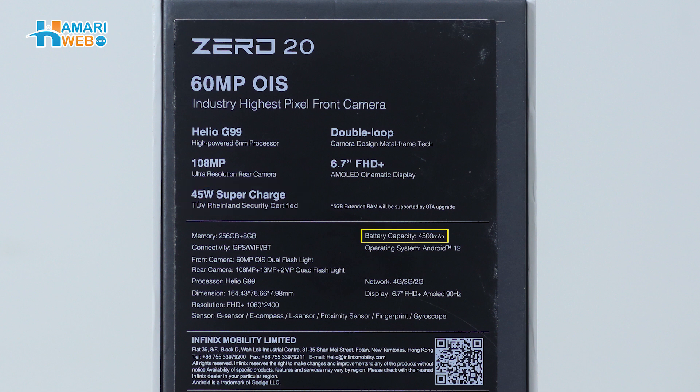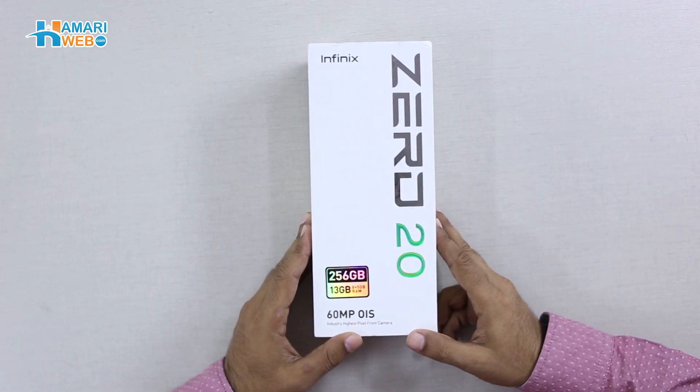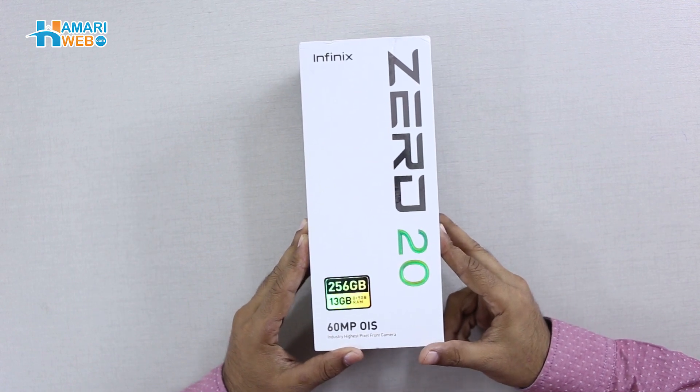Here you have a 4,500 mAh built-in battery. So let's open the box and see what content Infinix is offering us with their all-new Zero 20.